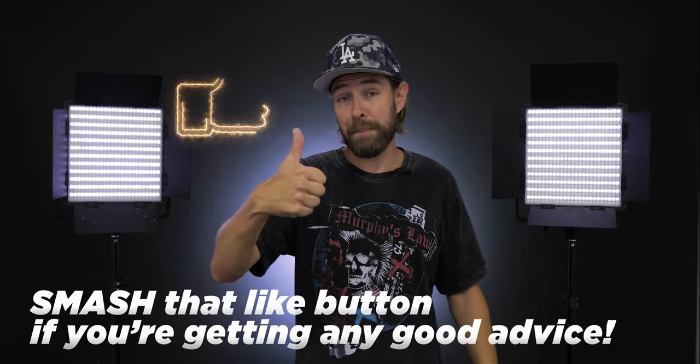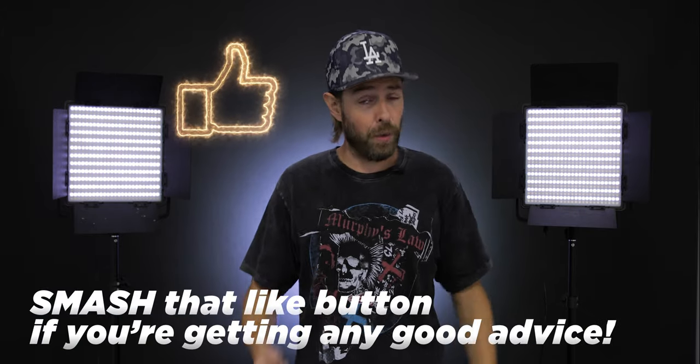If you feel you got any good advice in this video, please give the video a thumbs up and subscribe if you're not already. I will see you in the next one.